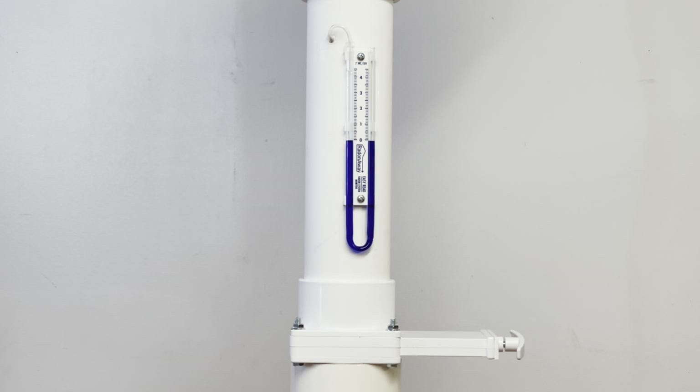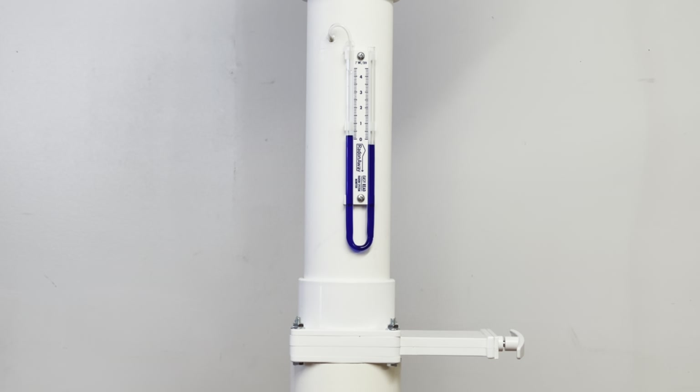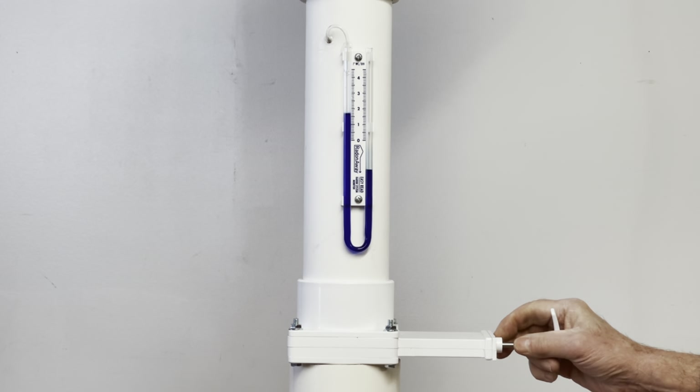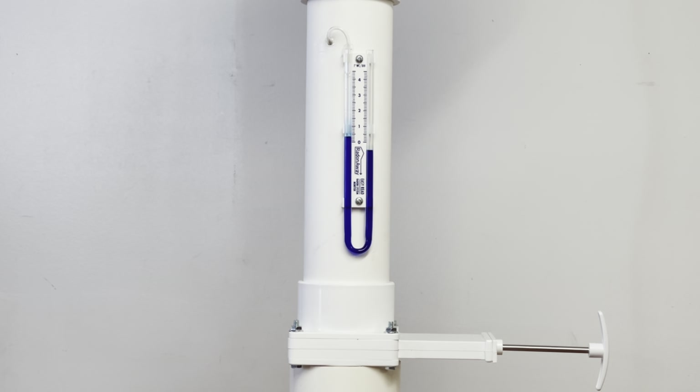We have our manometer ready to go. We've installed the RP145 on our system, and below the manometer we have a damper which is going to allow us to control the airflow, enabling us to see how airflow affects the reading of the manometer. To start with, we have the damper closed all the way. If I was out in the field installing a radon system and saw that my manometer was reading two, this would indicate that there is very little airflow coming through the system. Now let's open up the damper, allowing more air to flow, and we see the manometer pressure drops down to about 0.3.